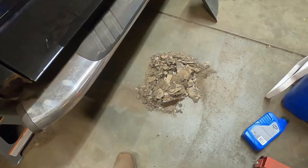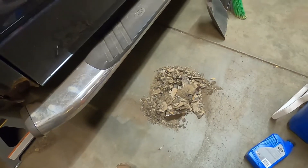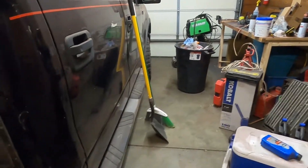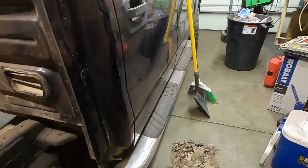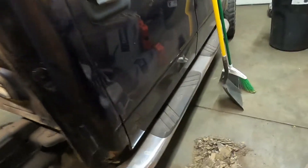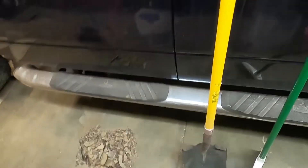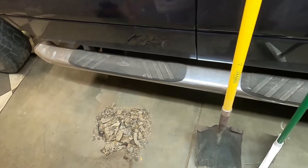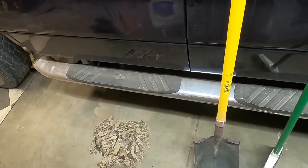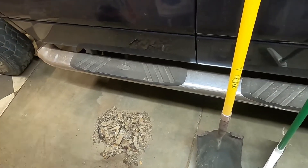There's still more dirt up under the truck and more will come out. It's just amazing how much junk is in these frames — there aren't enough drain holes and they're spaced too far apart. I'm going to switch to the wire wheel on the grinder, crawl back underneath, and work on the inside of the passenger side from the driver's side since I already have that all jacked up. I'll put the tank back in after this side is all done.